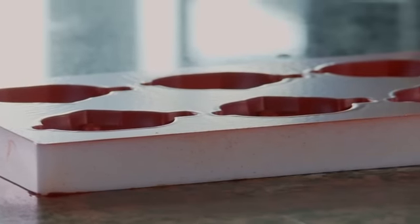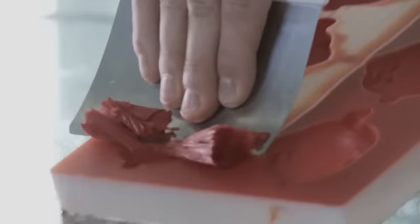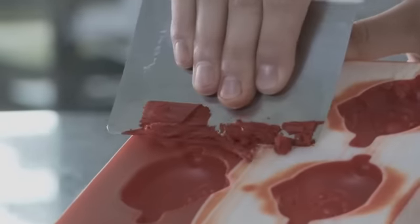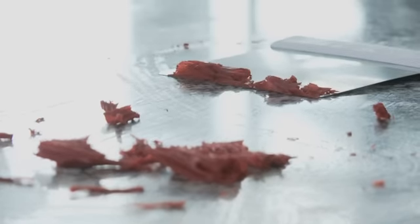On a laissé cristalliser notre beurre de cacao coloré. Maintenant, une étape assez importante qui consiste à racler l'excédent de beurre de cacao qui s'est déposé sur le restant du moule. L'avantage, que ce soit du barré glace ou du beurre de cacao coloré, c'est que vous pourrez réutiliser sans aucun problème ces petits copeaux de chocolat. Il suffit de les faire refondre pour les réutiliser pour du moulage ou autre chose.